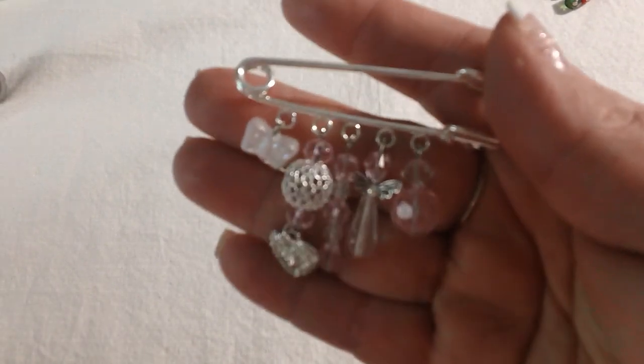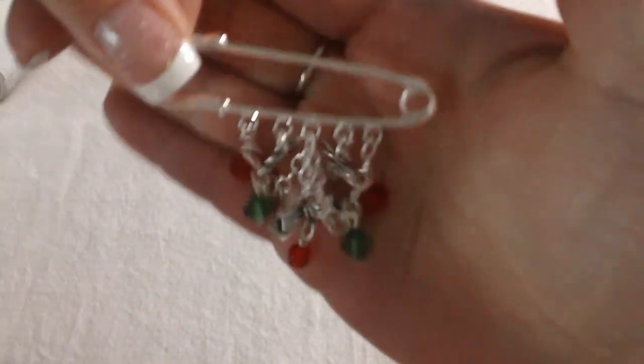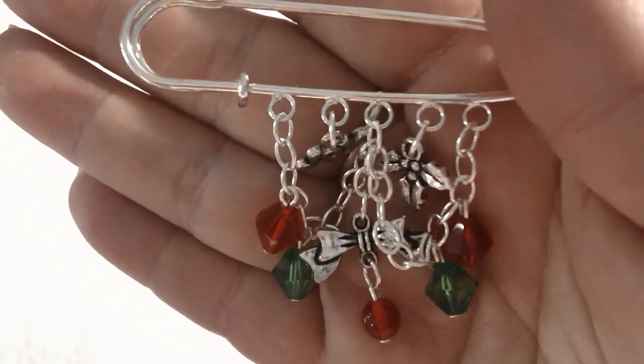Here's the very first one I made — just kept it simple with some pretty beads and charms. And here is the next one. These first two I used the ones that had the loops on there. This one I added some chain, some more charms, kind of a Christmas theme to it. I thought that was cute.